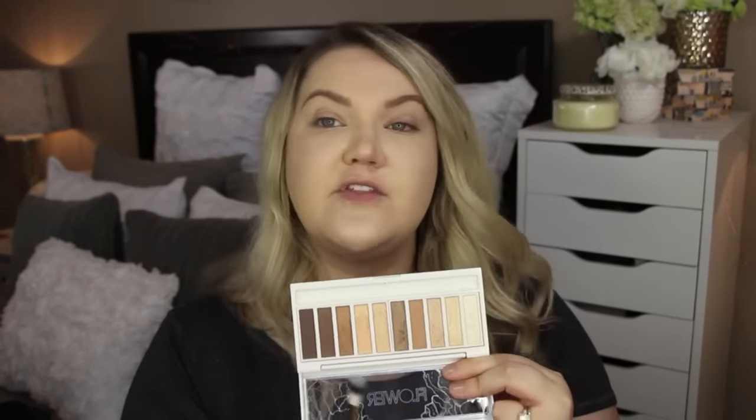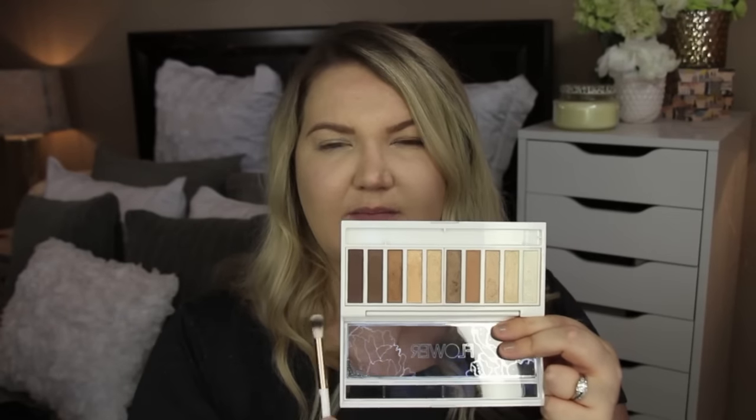These look like they swatch really, really nicely. So let's see how they apply to the eye. I'm going to start out with the lighter of the matte shades — it looks like a transition color — and I'm going to go ahead and use the brush. It kicks up a lot of product when I stick my brush in there, so I'm going to make sure I tap that off. A ton comes off when you're tapping it off.